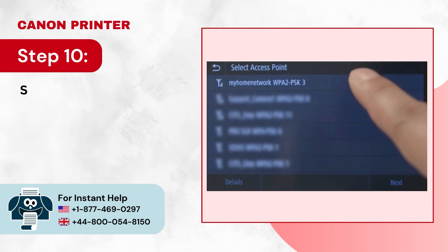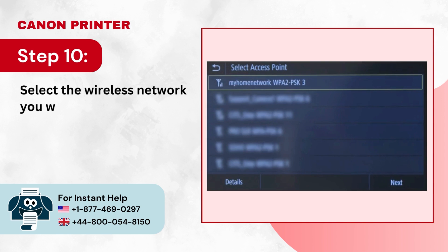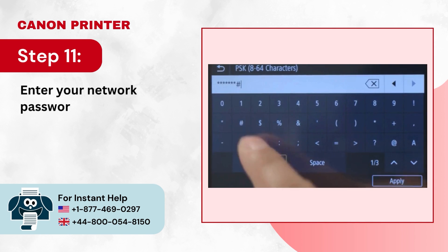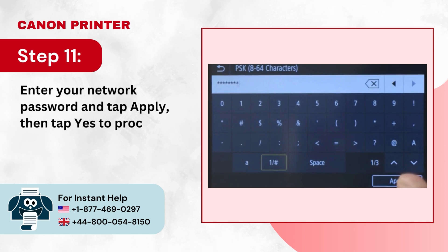Step 10: Select the wireless network you want to use and tap Next, then tap OK. Step 11: Enter your network password and tap Apply, then tap Yes to proceed with the connection.